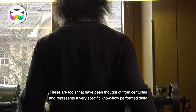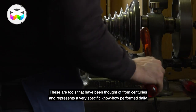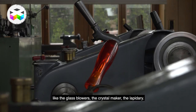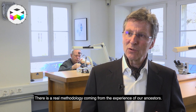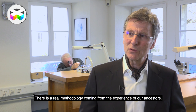C'est des outils qui sont pensés depuis des siècles, c'est des siècles d'intervention, de savoir-faire qui sont pratiqués quotidiennement — comme le souffleur de verre qui pratique à sa façon, le faiseur de cristal, le lapidaire — donc il y a toute une méthodologie qui est issue de l'expérience profonde de nos ancêtres.